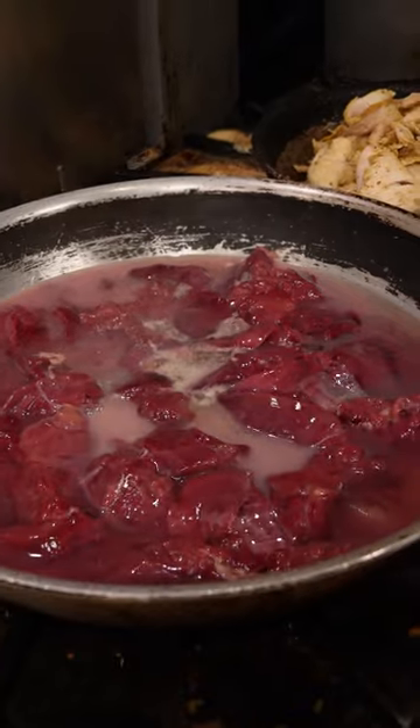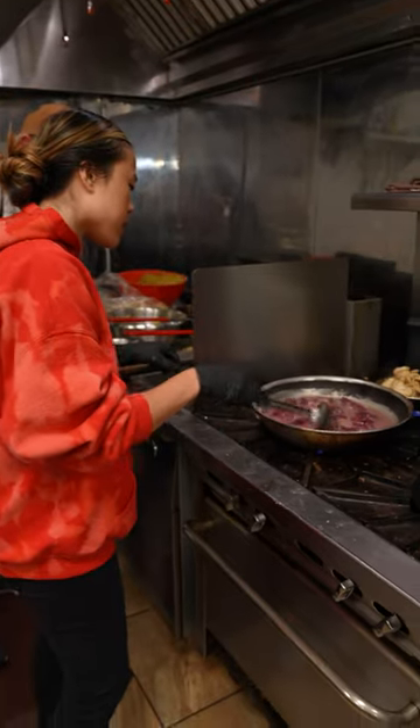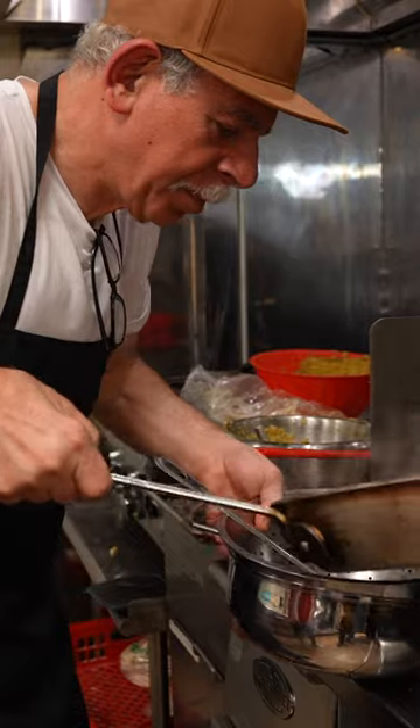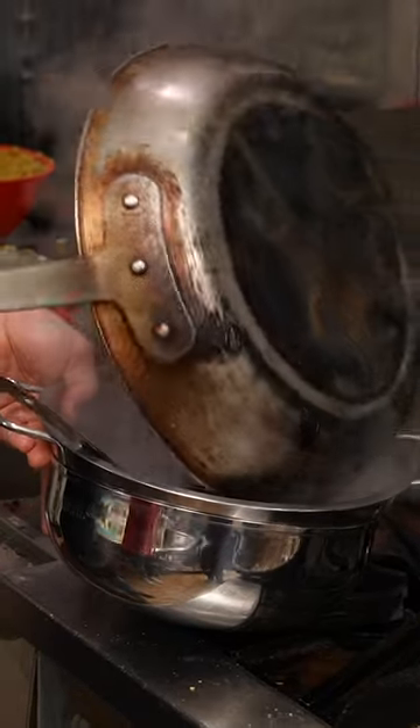Today, Baba of Baba's Pantry is teaching me how to make Palestinian chicken livers. First is cooking the chicken liver in ice. Why ice, you may be wondering? Baba explained that the ice helps the liver not overcook while removing the impurities.